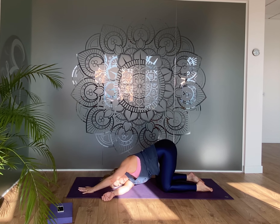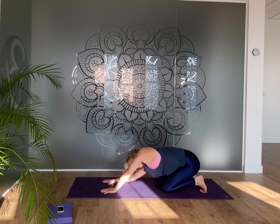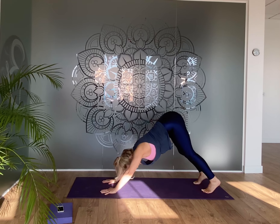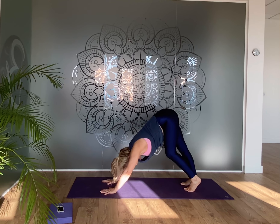Reach the left fingertips forward and engage through the lower belly to draw the hips back a little bit. Depending on how your day has been, you might be quite open in the shoulders or you might take it more gently. Then going slowly back to the center. Bring your hands under the shoulders, lift the tailbone, lift the heart, and then exhale to gently round the spine.